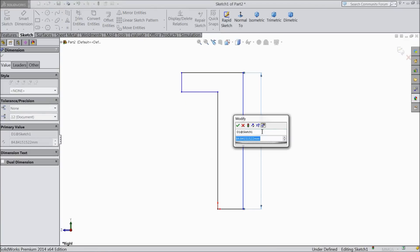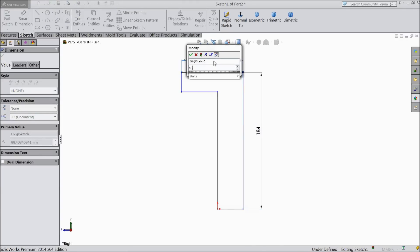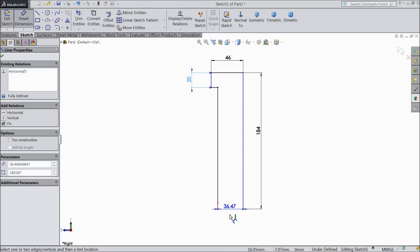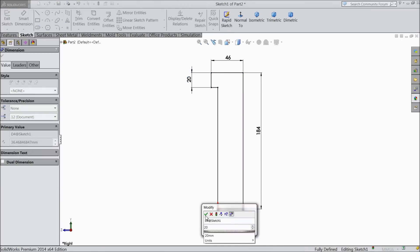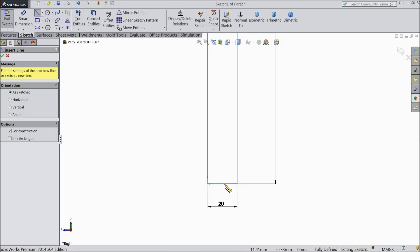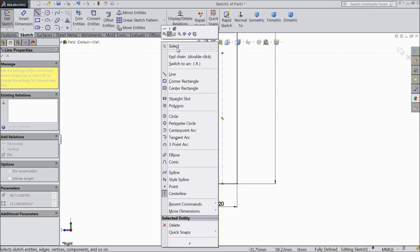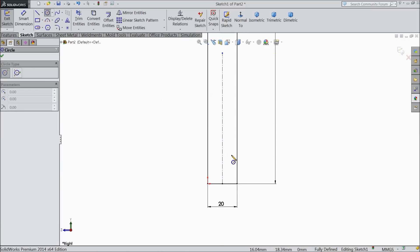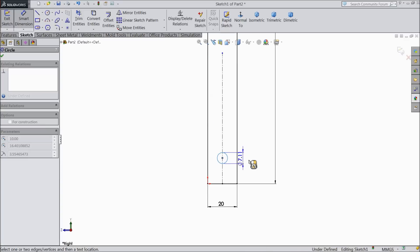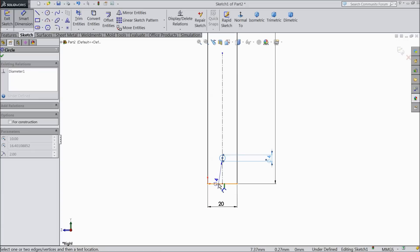Assign dimensions: 184 mm, 46 mm, 20 mm, and the height and width also 28 mm. Now choose center line and draw a center line from the midpoint, then exit. Select circle and draw a circle here — keep the diameter 4 mm and distance from the bottom line 12 mm.